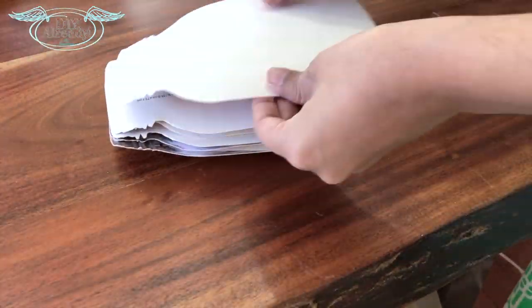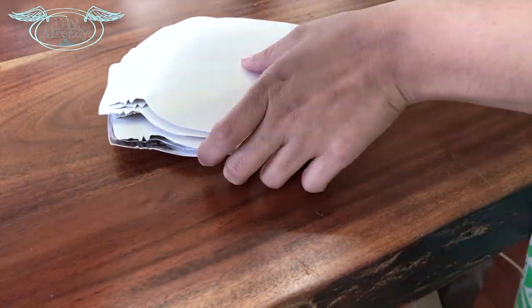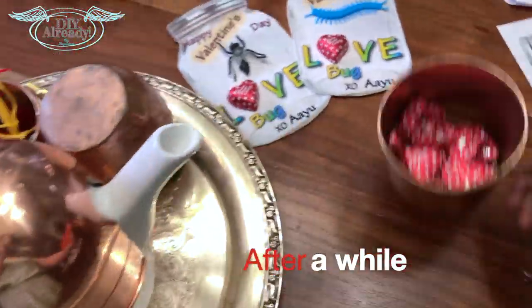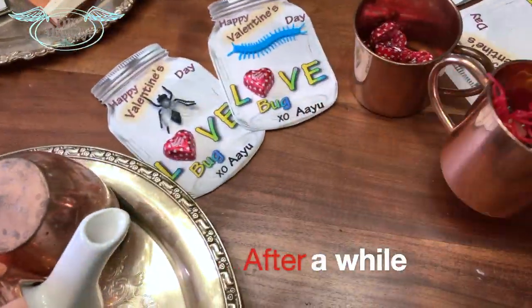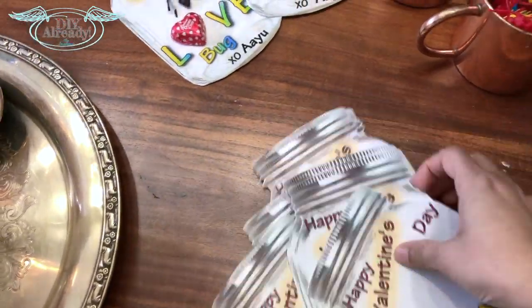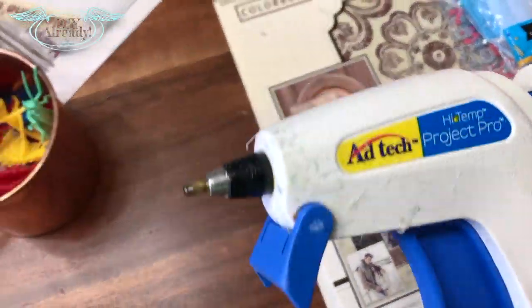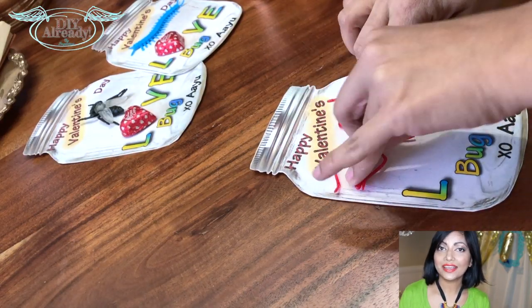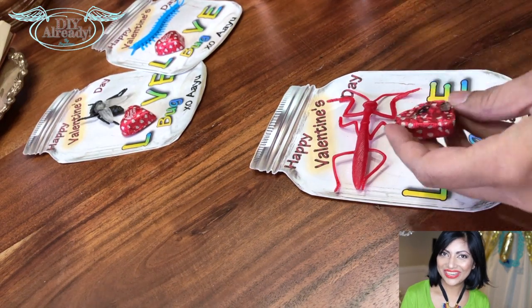Because of the glue, the jars will bend a little, so I applied some pressure on them for a while. They are all straight now and it's time to attach everything. I forgot to mention — the hard papers are two for a dollar at Dollar Tree.